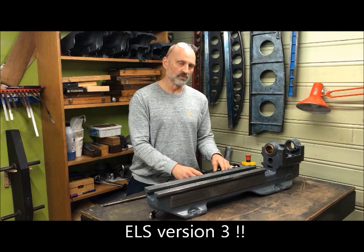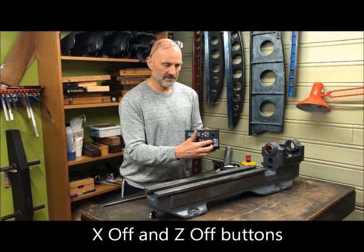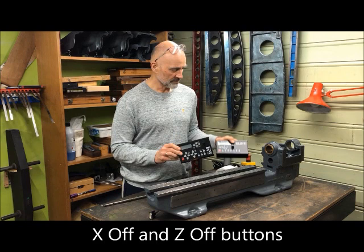In version 2 of the ELS, which I have also purchased, you have these two buttons here which deactivate the steppers so you can use the lathe manually.